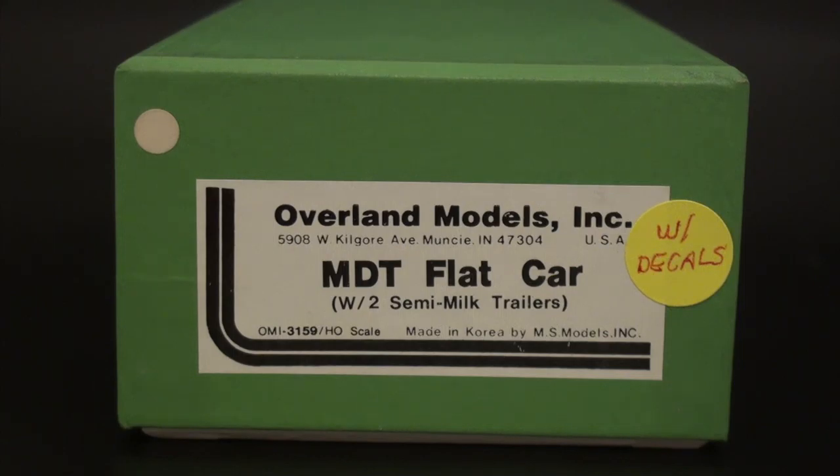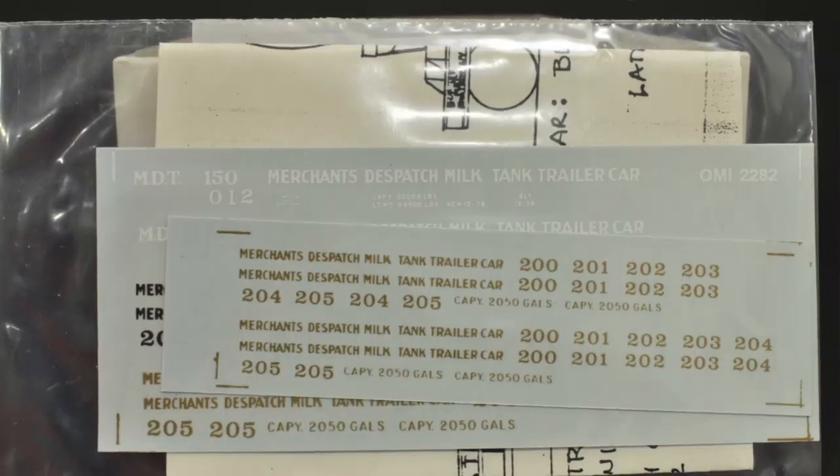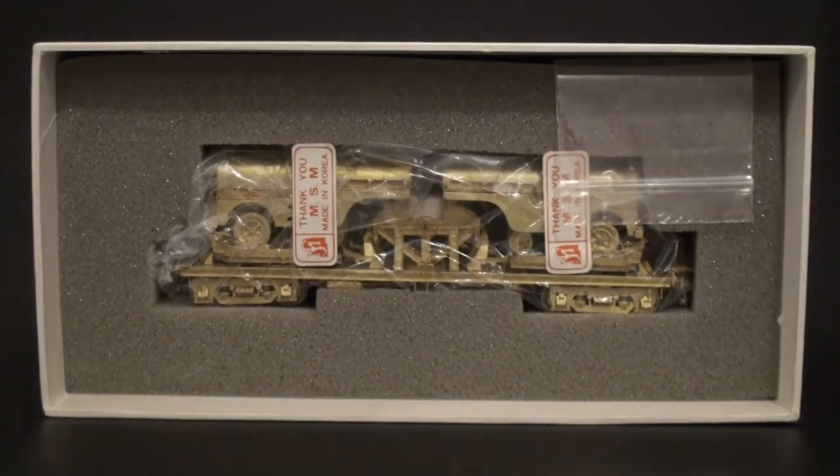But we're going to go ahead and open this. This one has never been opened. I'm excited to open this, and I hope you all are too. Alright, so let's get to it. Let's take the top off. You might notice I'm in my photo booth again this time with a black backdrop. So here we go — it comes with decals. These are Merchants Dispatch tank trailer car decals. This is a really interesting car. You'll see in a second just how interesting it is. So let's remove the foam — let me prep the camera for the big reveal. Now it's time to take the foam off. I'm excited.